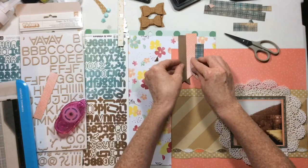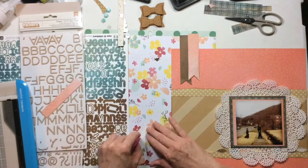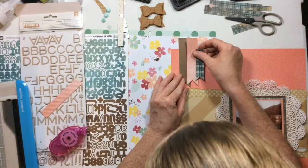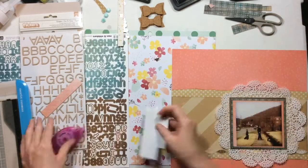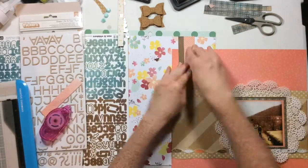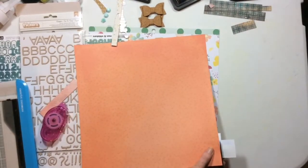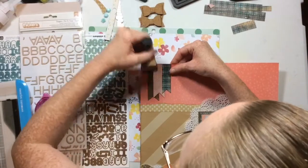Let me see if I can find my tape runner this time. I hope you're all having a lovely Monday — I don't think I've had enough coffee yet, but we'll get there. I'm just going to go ahead and add these banners to the top, and then I want to add something on top of the banners.